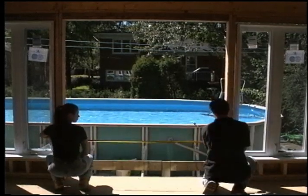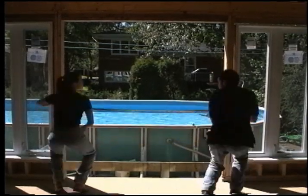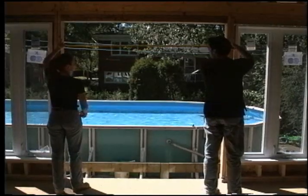Installing a patio door is very much like installing a sliding window. In fact, installing a patio door is practically just as simple as putting in a window.